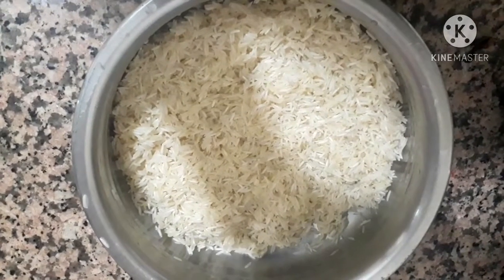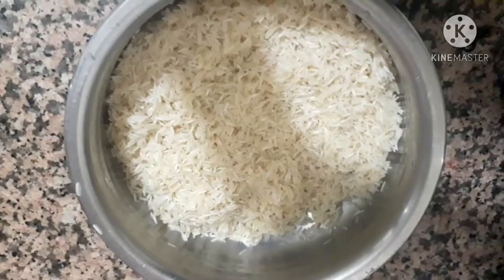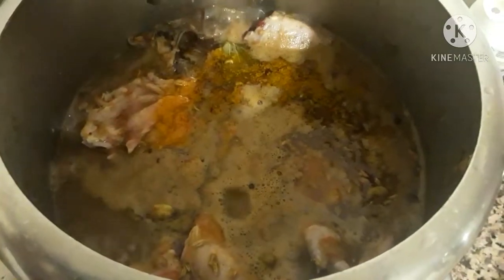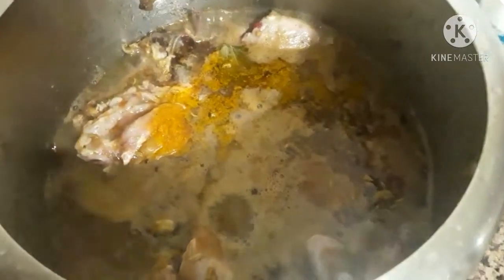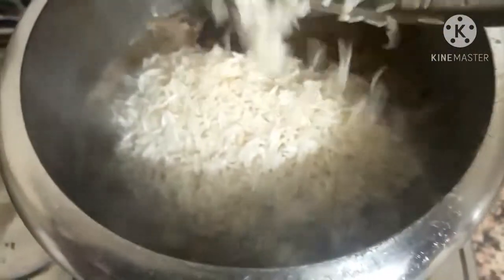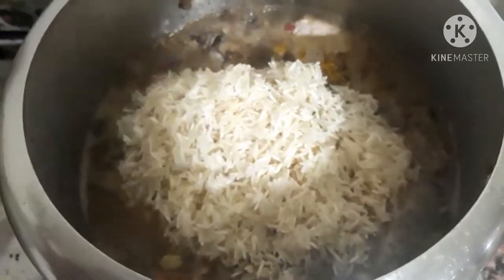Take two cups of rice. When the water is boiled, add the two cups of rice to the cooker. It must be basmati rice — long grain basmati rice.